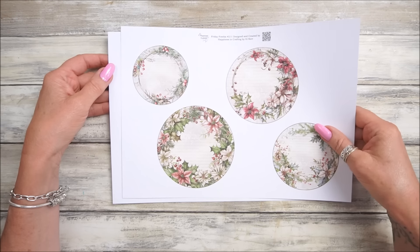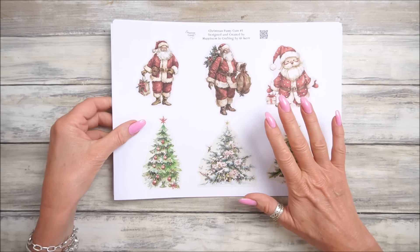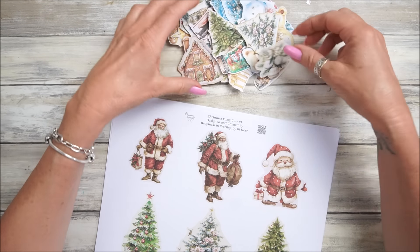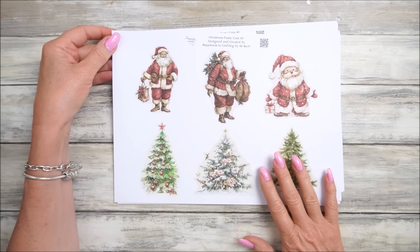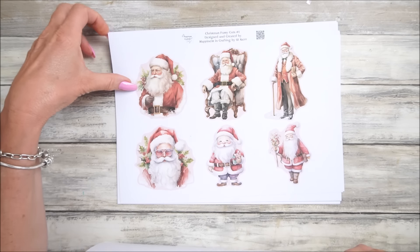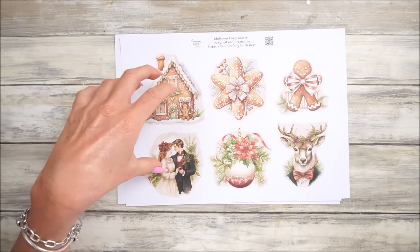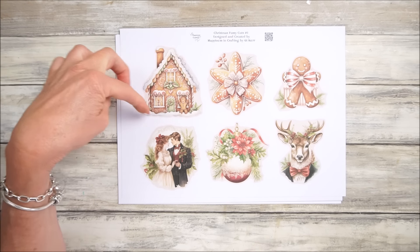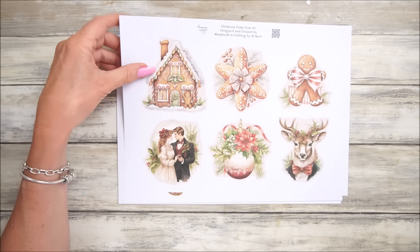Now I do have a couple of kits. I've got a lovely fussy cut kit - a Christmas one - and I'm going to be using these today. I've cut out the middle size ones. We've got the middle size ones, and these are the big ones - look at these beautiful Santas, lovely Christmas trees. Quick flip through and you'll get lots of lovely fussy cuts. These can be made into Christmas tags, and they're super simple to fussy cut because there's a lovely little line around them.